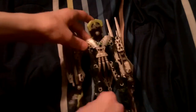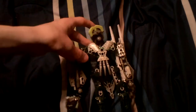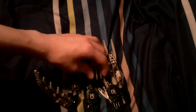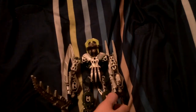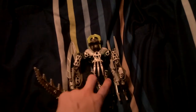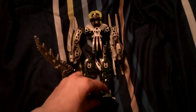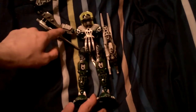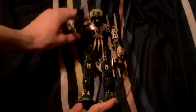Green chest plate from Toa Ignika Karda Nui. And a claw from Nuparu from the same line. Legs have already been shown — they're the Niaká leg features. Gray arms with the short piece that we had on the Toa Metru.